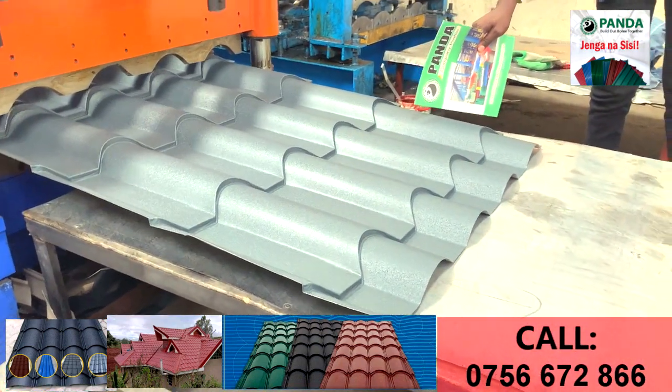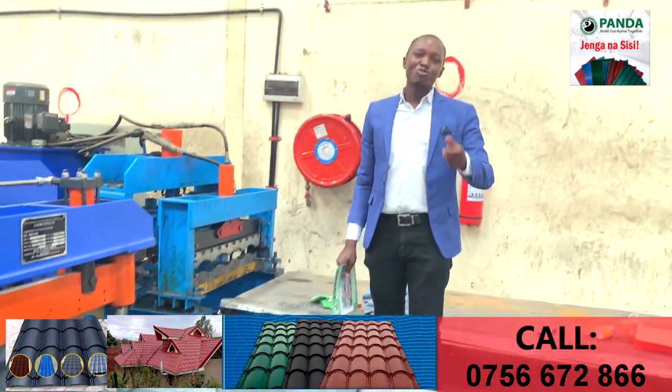Wa nini? Ni Decra? Panda time. Mabati muru wakabisha.